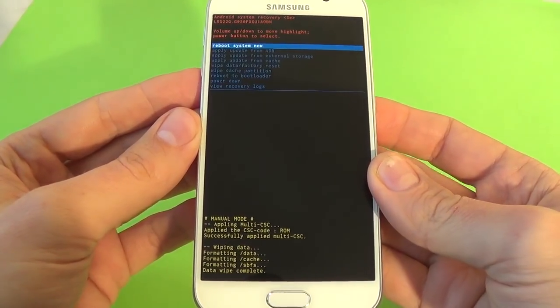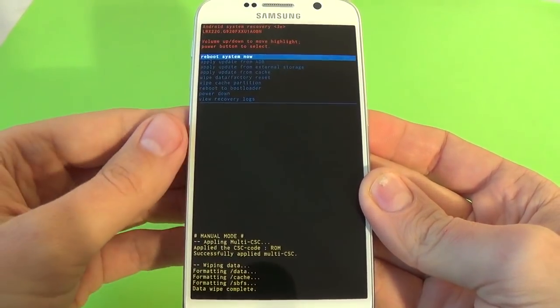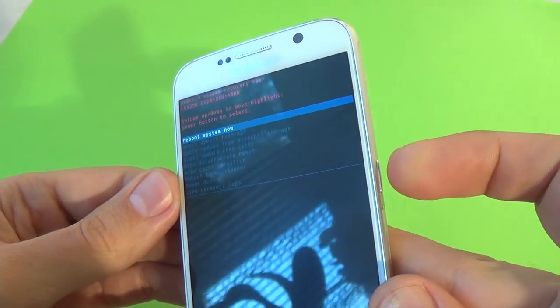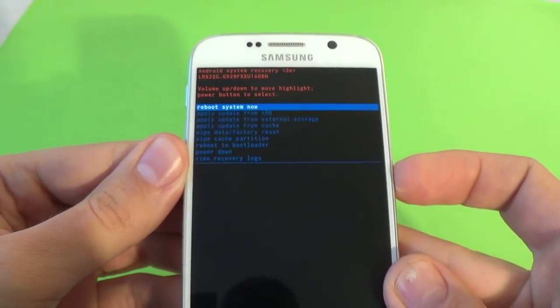Now wait a few seconds. The format is done, and to reboot the system now just press the power button.